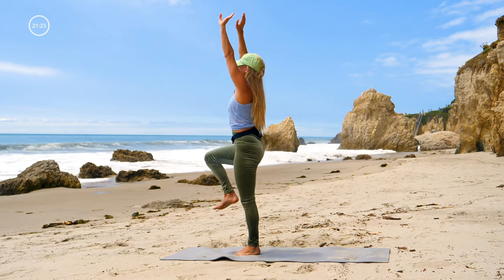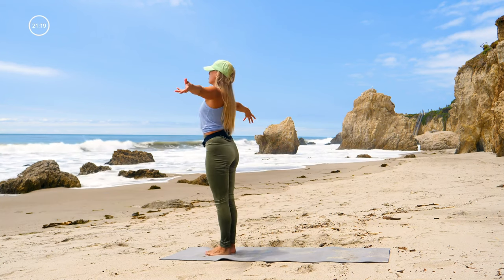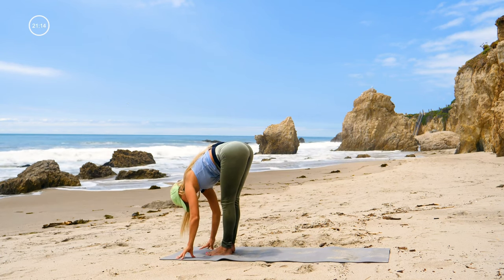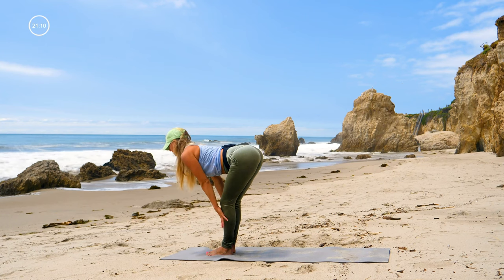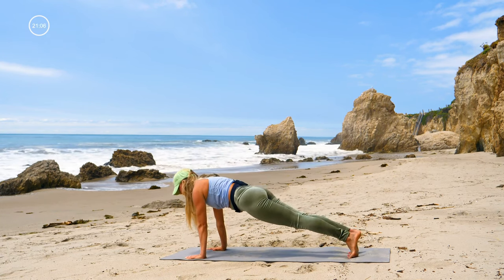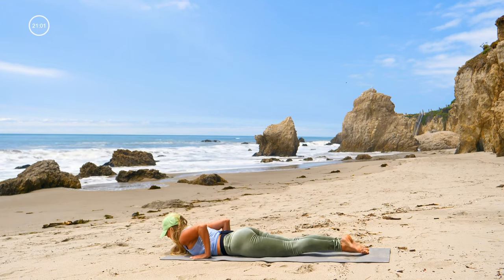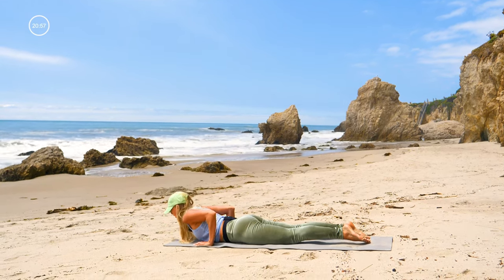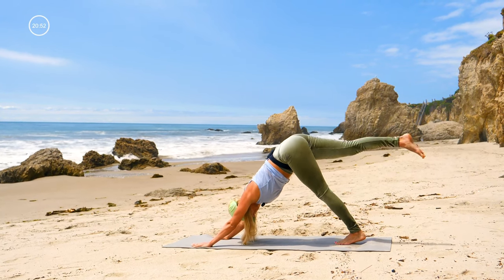Let's do a sun salutation — first one of the routine. Inhale, exhale fold forward, hands to the ground; halfway up, inhale, hands to your shins, stick your chest out; exhale, step back to plank. Take a nice big inhale here, and exhale lower all the way down — cobra pose, just one inhale, lift your chest. Exhale down, downward facing dog.